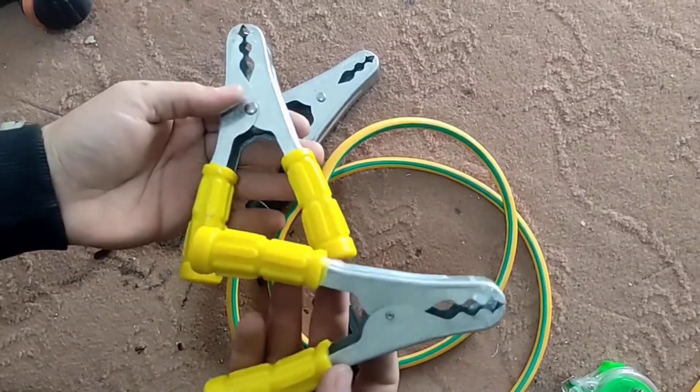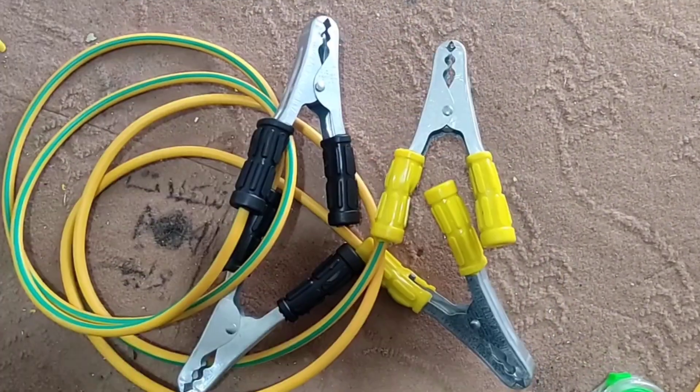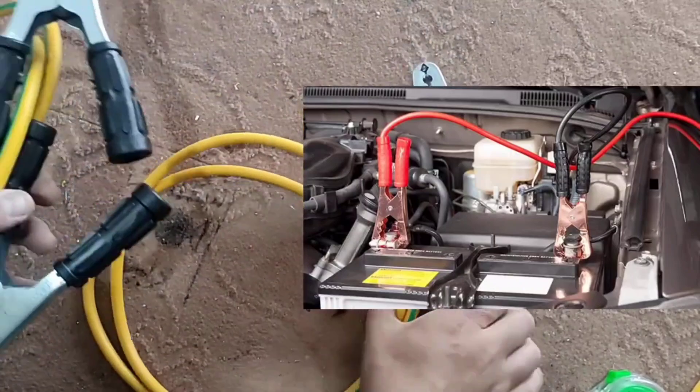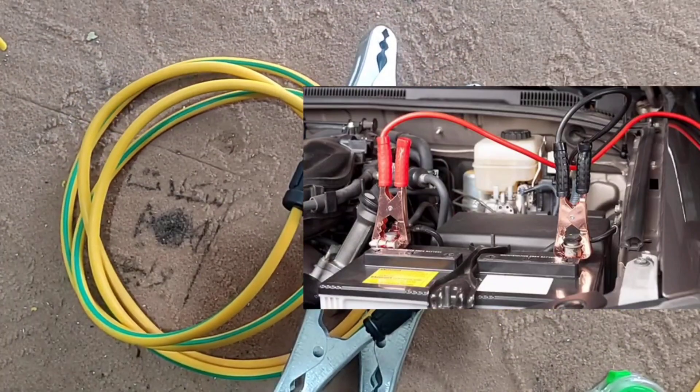And we make another connection wire similar to this. These two wires are used for a positive and negative connection. This video is finished — if you like the video please press the like and subscribe button. Goodbye.